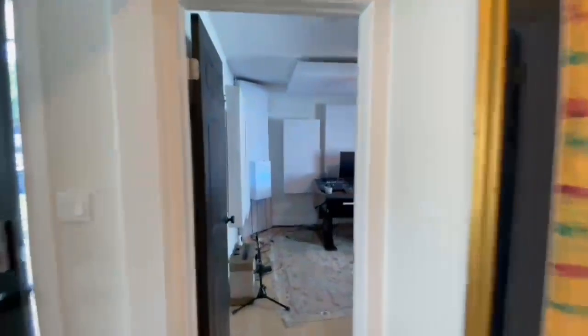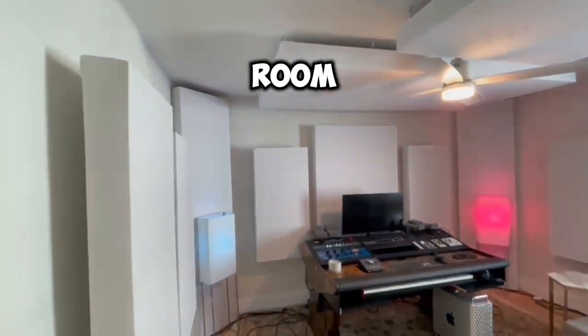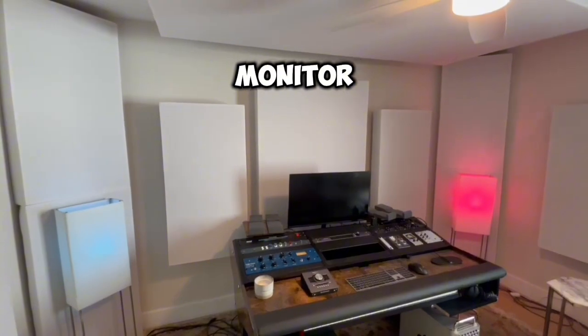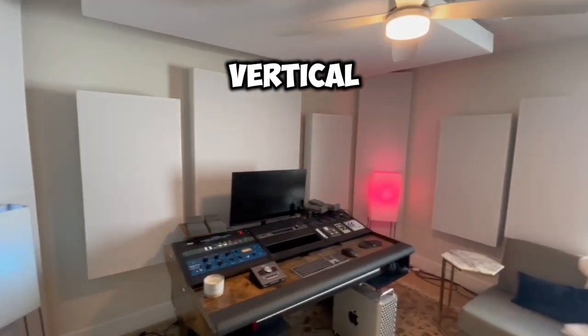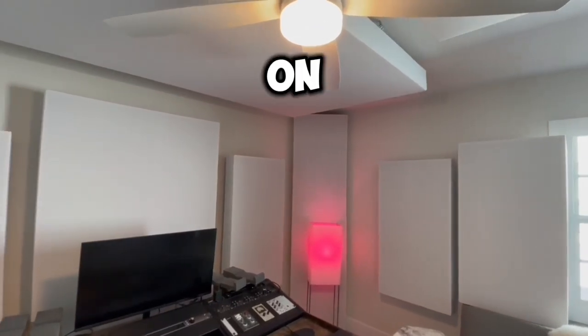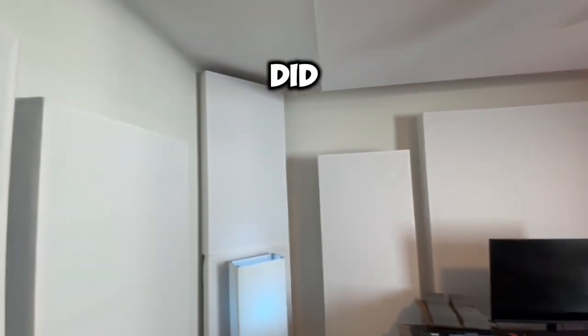This is the control room. We have the panel in the center with the mix there behind the monitor and the window. Left to right vertically, we got the eight-inch trap on the bottom and then a custom size up on top of it, and we did the same on the left.